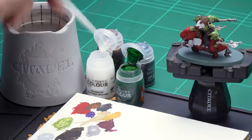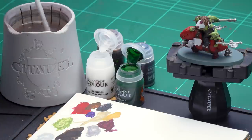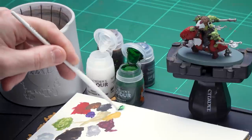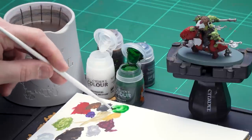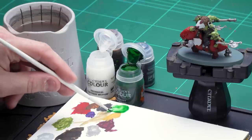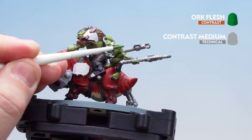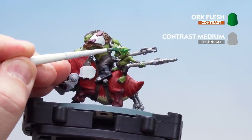To thin down the Ork Flesh I'm going to get three paint brushes worth of contrast medium, give my brush a quick wash and a wipe, then one paint brush of Ork Flesh and mix it together. Make it a little bit more thinned down so it's not too neat from the pot. Once we're happy with that, get our brush to a decent point and then we're ready to start picking out that skin. I'm just going to start on the little grot at the back — take your time and be mindful around all the details you've painted.